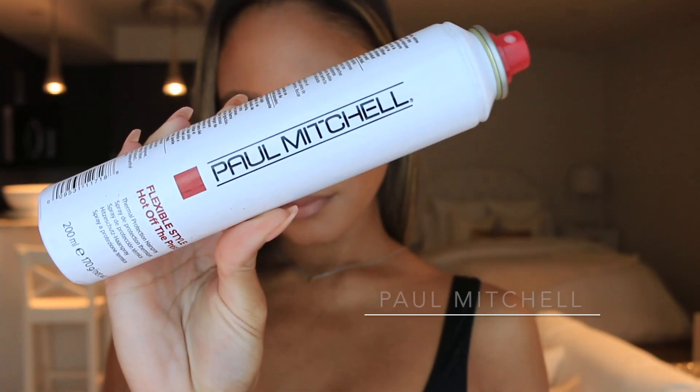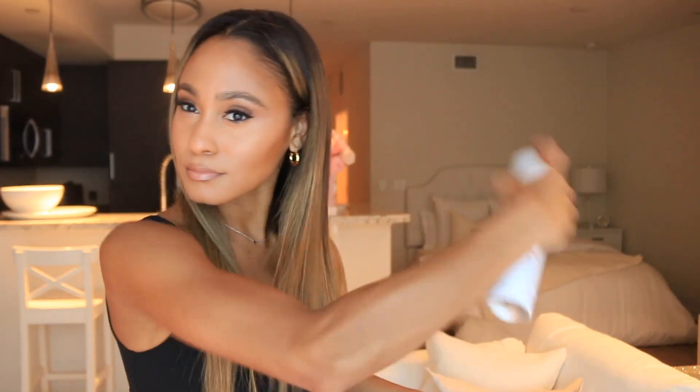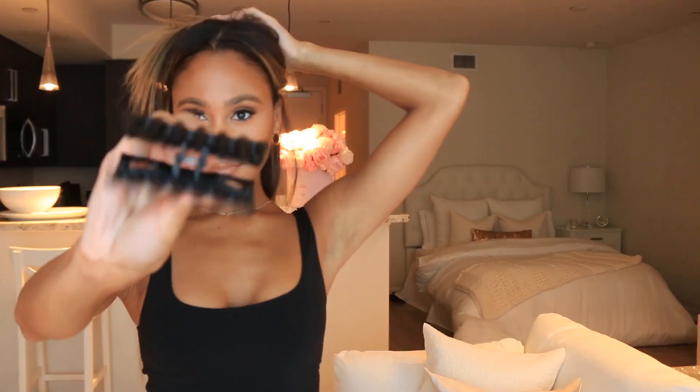Step one, I always go in with a heat protectant. I'm using the Flexible Style Hot Off The Press thermal heat protectant and I'm just going to give my hair a spritz spritz spray. Then I'm going to take my claw clip just to section off my hair.